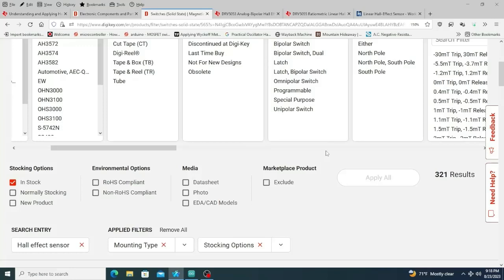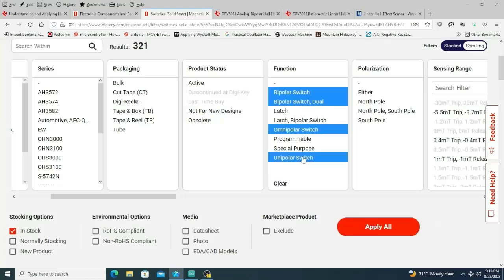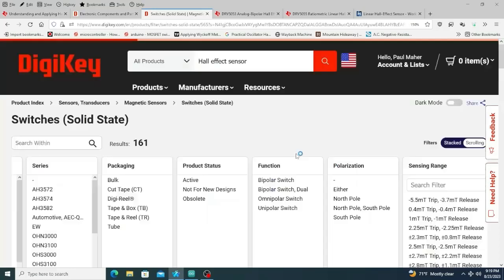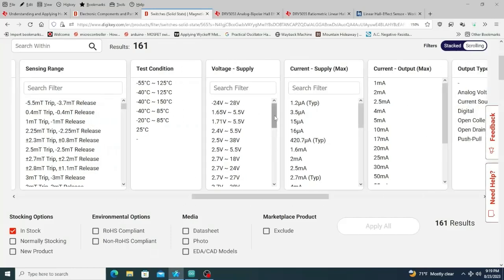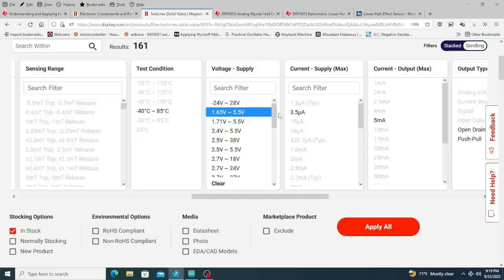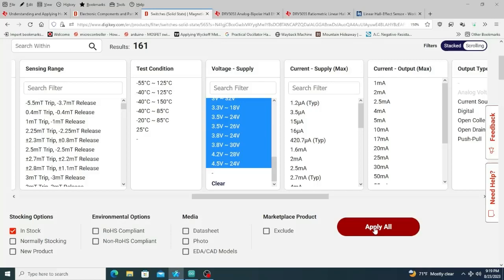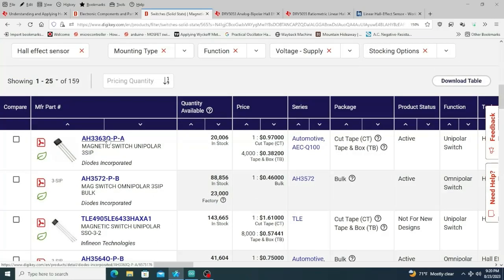One pitfall: if you're doing commutation you don't want a latching type. Latching means the field comes past, the device turns on, and then it stays on until it sees an opposite field — that's not great for spinning a rotor. So let's get rid of those, down to 161. Then for voltage supply, you want to run it off an Arduino, so the minimum needs to be under five volts. That gets us to 159. Let's take a look at the first result just to check the pinout.